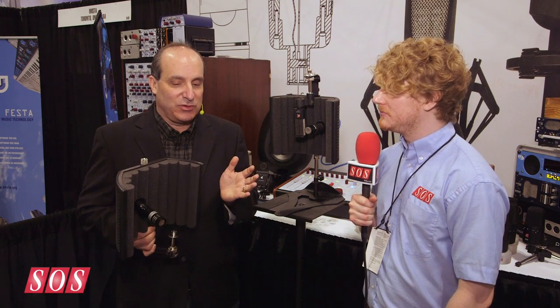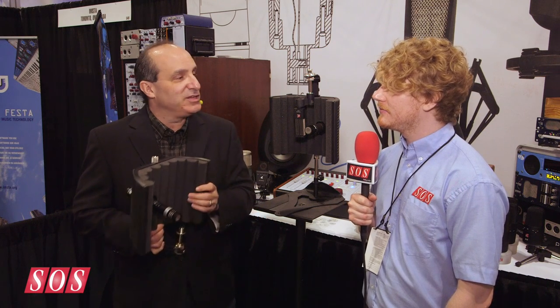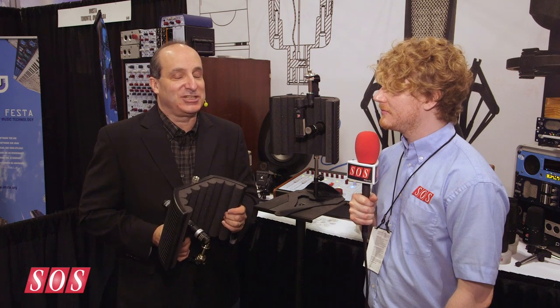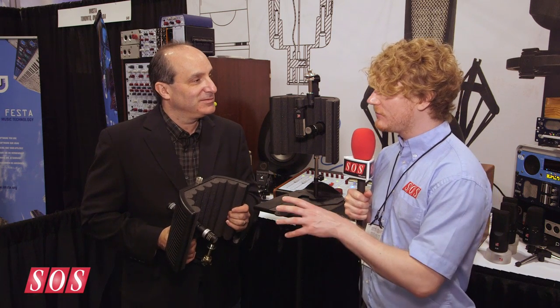We really feel this is a great upgrade from the instrument reflection filter series, which is now discontinued. These are available and shipping now — we think it's a great product and you're going to see this on stages everywhere. In the U.S., these cost $199, so a good price point.